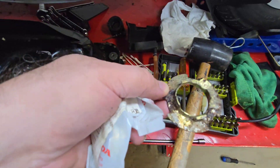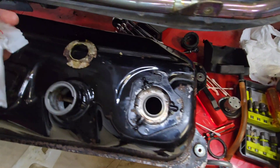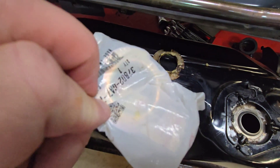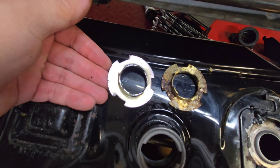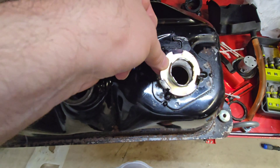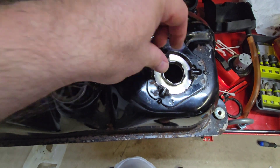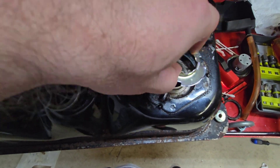I looked at my parts bin from the past. I keep everything, folks. Another jewel — look at that, brand spanking new. I'm not sure what bike I ordered it for, but Honda uses the same part on all the bikes. And it'll be beautiful after a paint job.